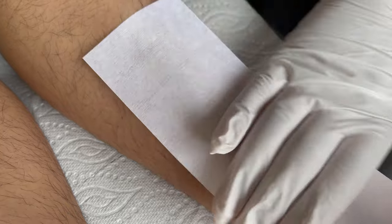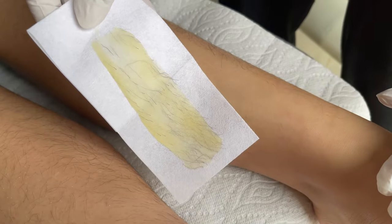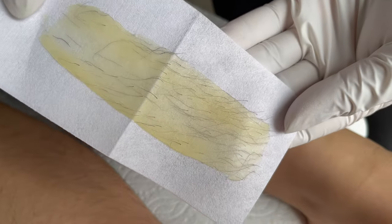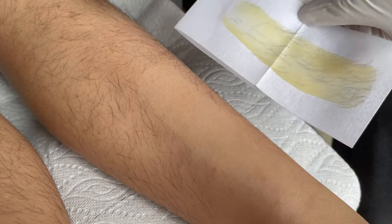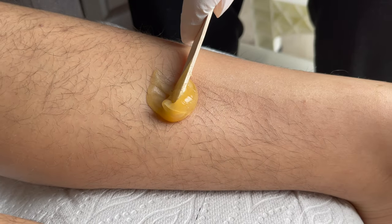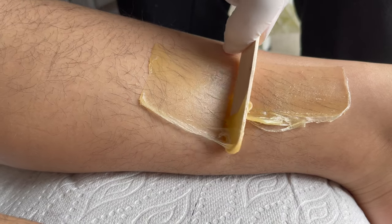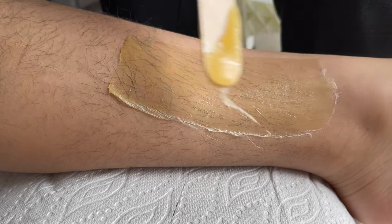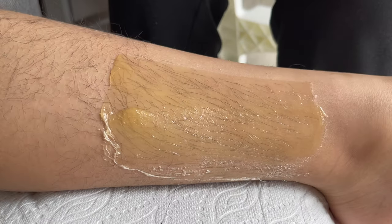Place a waxing strip on top, rub a little bit, then pull in the opposite direction. You can see the result — it takes all the hair from the root. My first impression on this wax is amazing! Before you use it on your body, you can use a pre-waxing spray. Make sure there is no lotion or oil on your body.